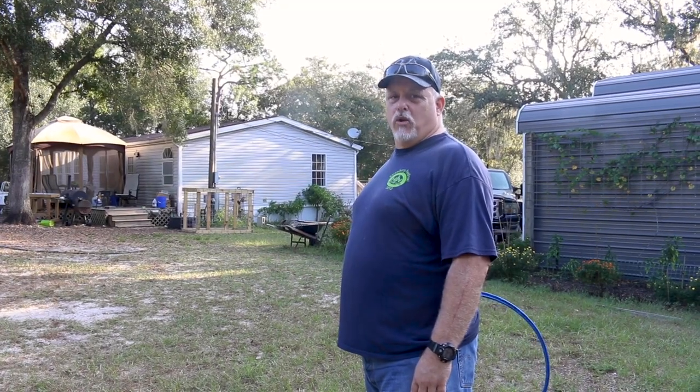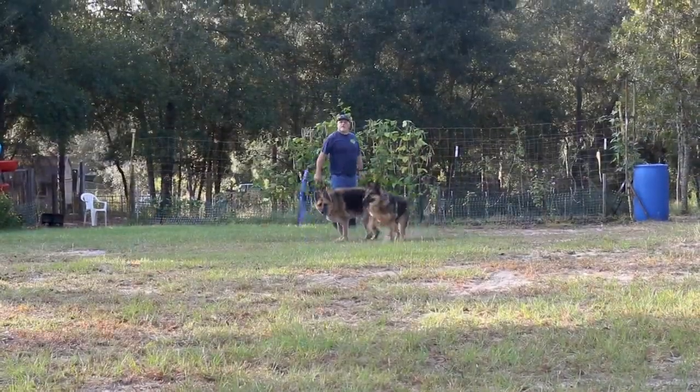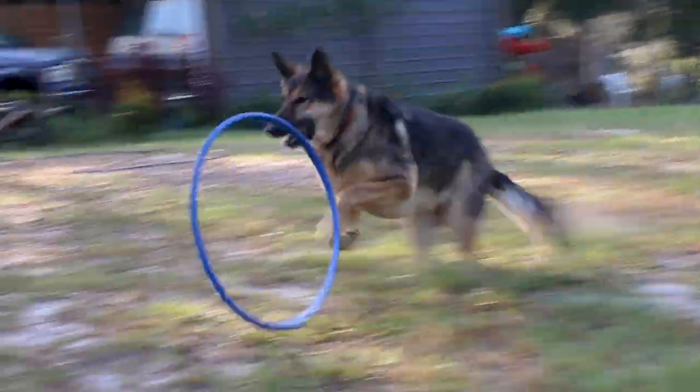Of course we got to get in our morning play time, because a tired dog is a behaved dog. Until next time, live your own story.